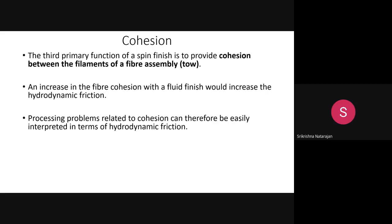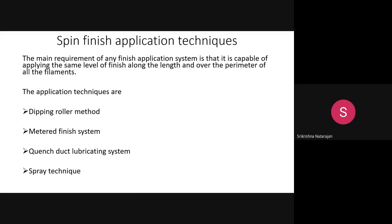To summarize the mechanism: the boundary and semi-boundary regions have the stick-slip problem — a jerking motion between the filament and the metallic roller. Ideally, friction should be maintained in the hydrodynamic region where friction is well-controlled, resulting in very low anti-static charge accumulation, controlled lubricity, and good cohesion.